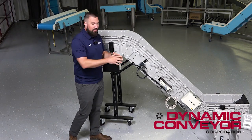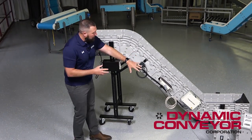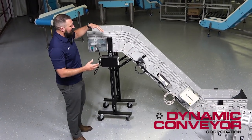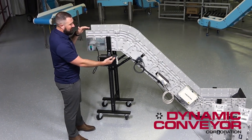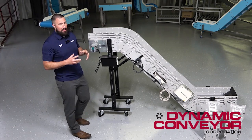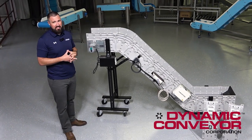You can take these angled mods out and create a flat conveyor. You can keep one angled mod in and have a hockey stick conveyor, or many different combinations. We've got lots of different module links that you can add in there, depending on your needs for your particular application.